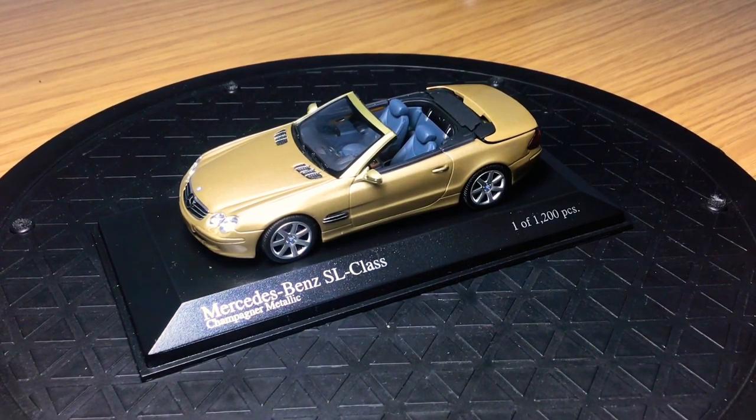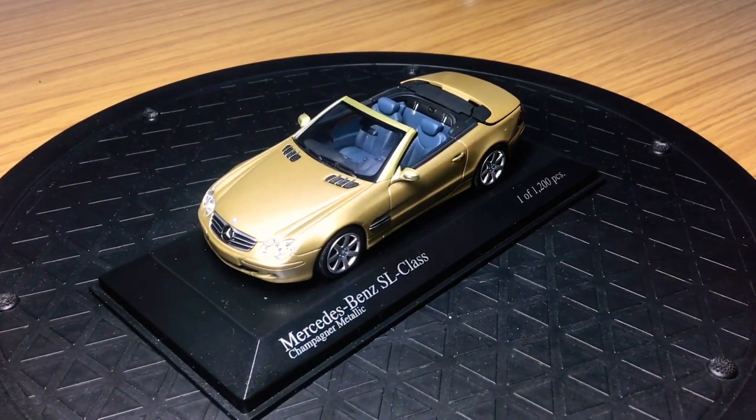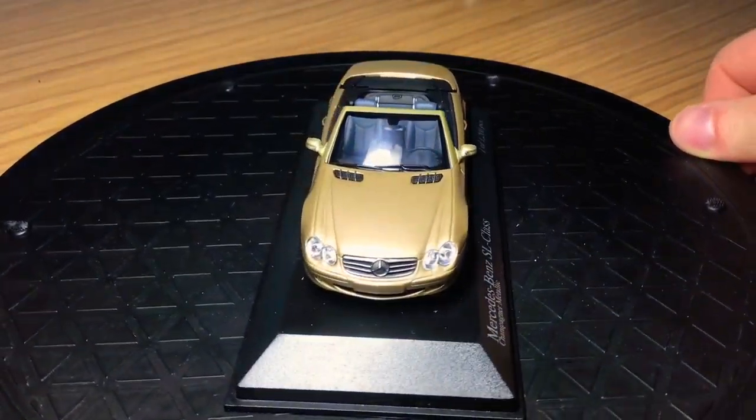This is my only opening 1:43 scale model car in the collection. This is a Minichamps model, and I think Minichamps make much better model cars in 1:43 scale than their 1:18 scale models. I always find their 1:43 scales tend to be a little bit more detailed and better quality compared to their 1:18 models, so I would definitely recommend their 1:43 scales — they are really good.